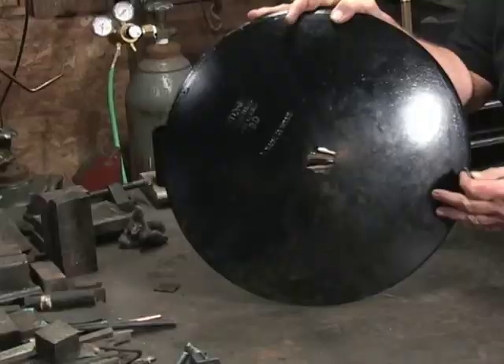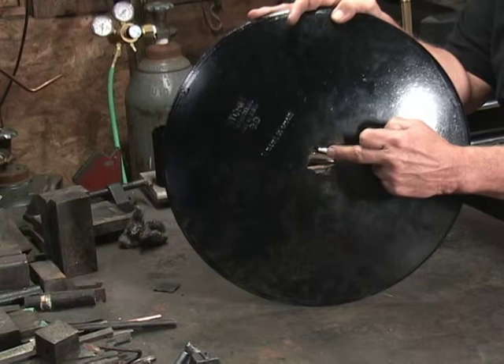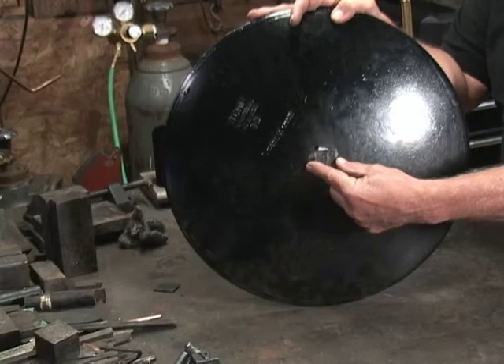This is a 16-inch agri-disc. In other words, it's 16 inches in diameter. It has this square cutout right here, which we don't want. So I've cut a piece of one-eighth inch material that I'll be welding in there.